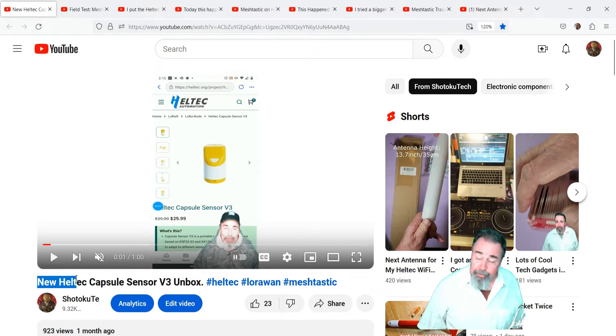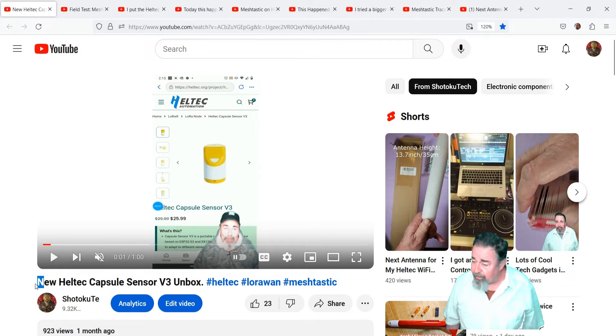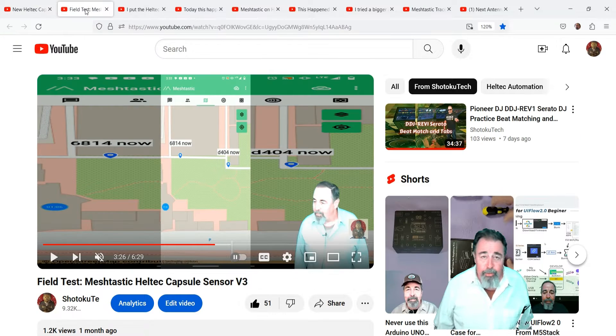Hi, welcome back to Shotoku Tech. My journey into Meshtastic started out simply enough. Heltech sent me these capsule sensors — they're GPS with LoRa attached — and I had to learn how to use Meshtastic. Fortunately, it was really easy.